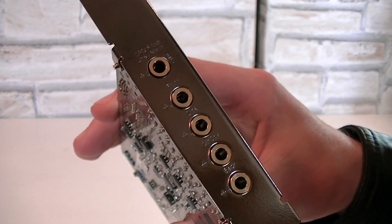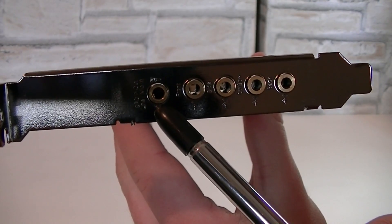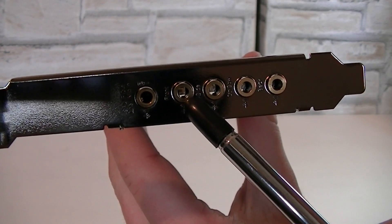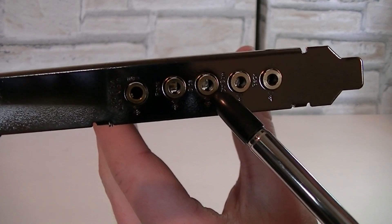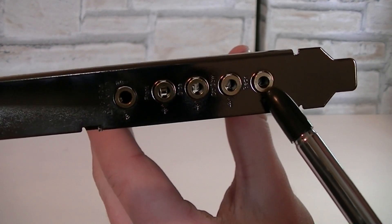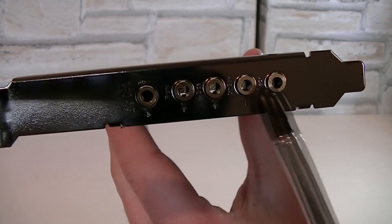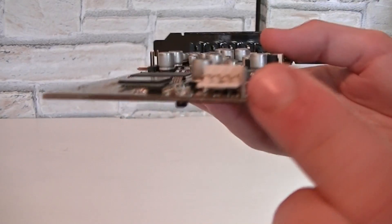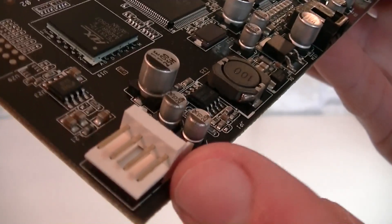Here you can see the high quality golden ports. On the left is the microphone/line-in/S/PDIF out jack, then the headphone/front out jack, the side surround out jack, the center/subwoofer out jack, and the rear/back surround out jack. To power this card up you will require a standard floppy connection from your power supply. If you don't have one, ASUS includes an adapter for that — please make sure you don't forget to plug it in.